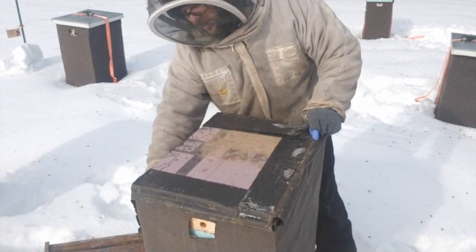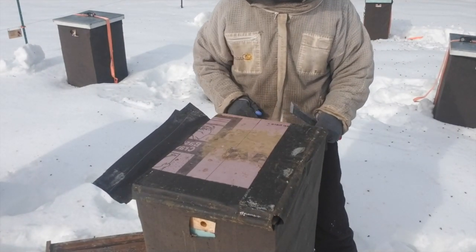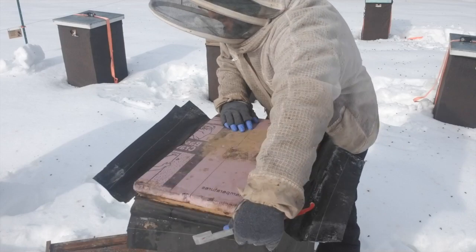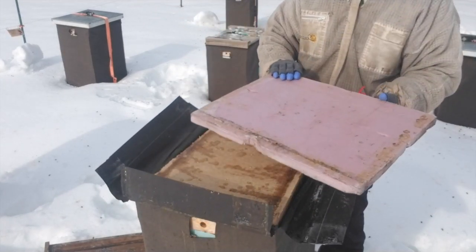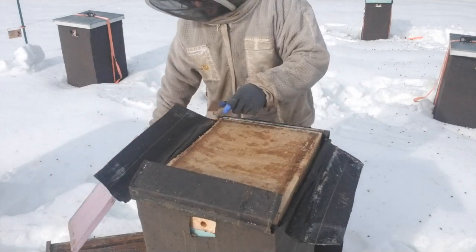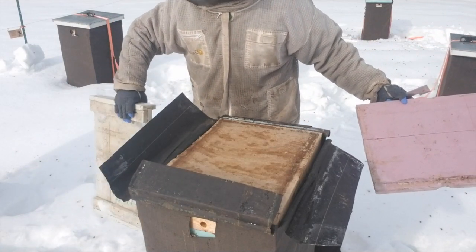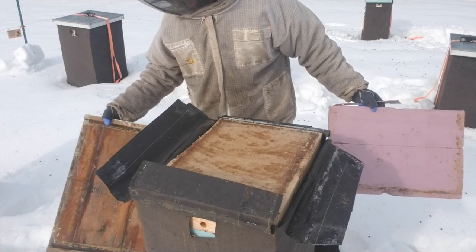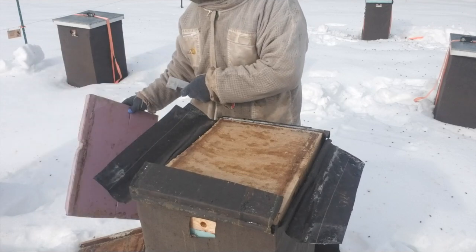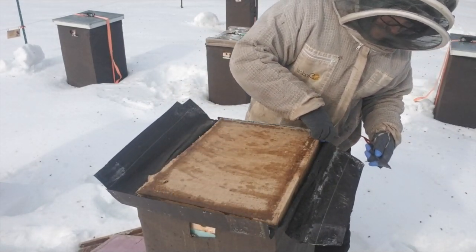We're going to unwrap our hive just like we wrapped it up — the tar paper peels back easily, which makes for easy winter inspections. Inside, we've got our insulation, and there's a little bit of moisture accumulating on the inside of it. With these migratory covers — as opposed to a telescoping cover with a metal top — moisture does get in sometimes. But as long as you have a barrier like this piece of insulation, it won't totally saturate your moisture board.